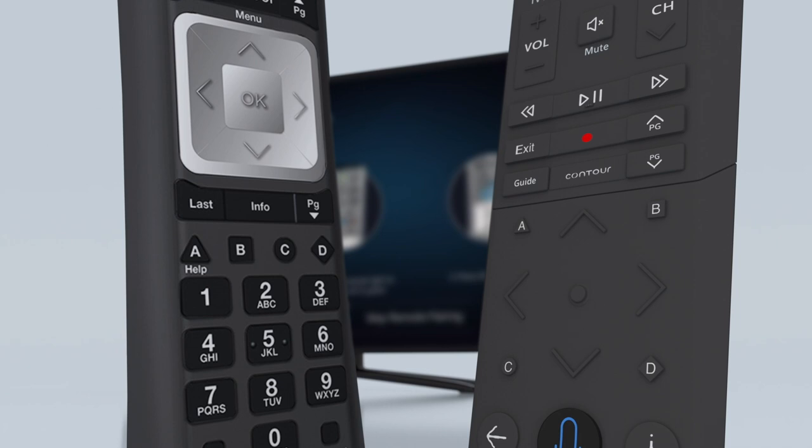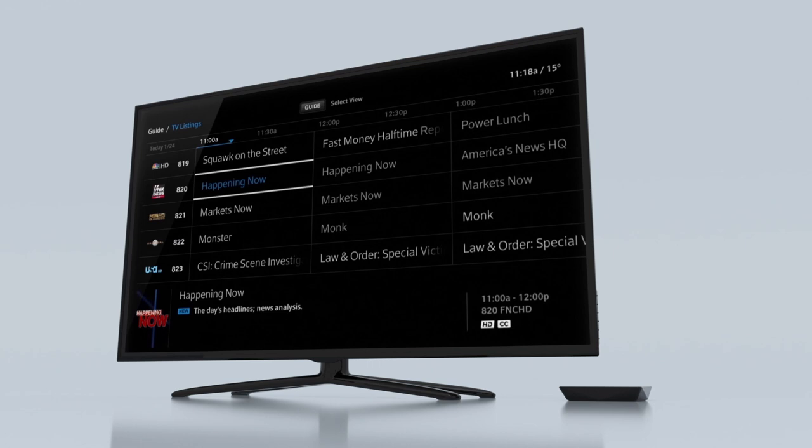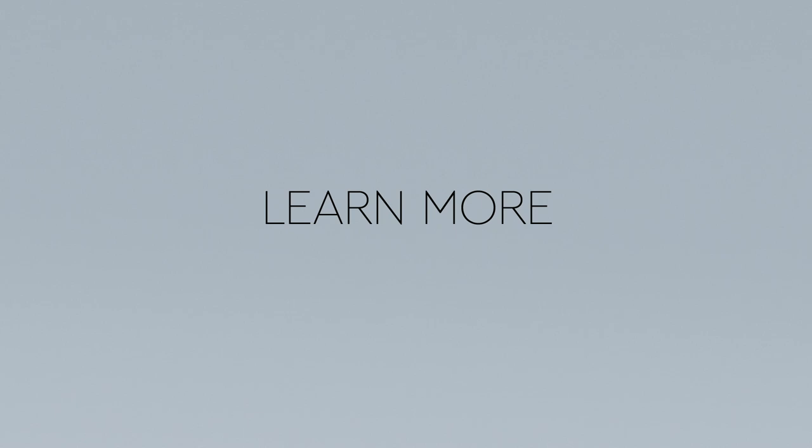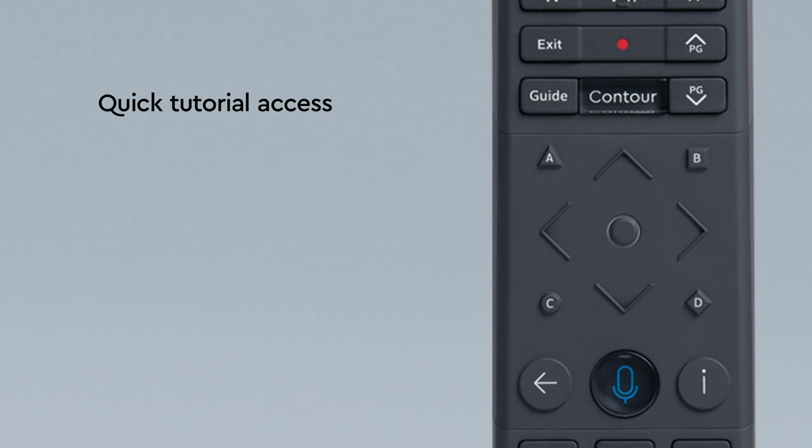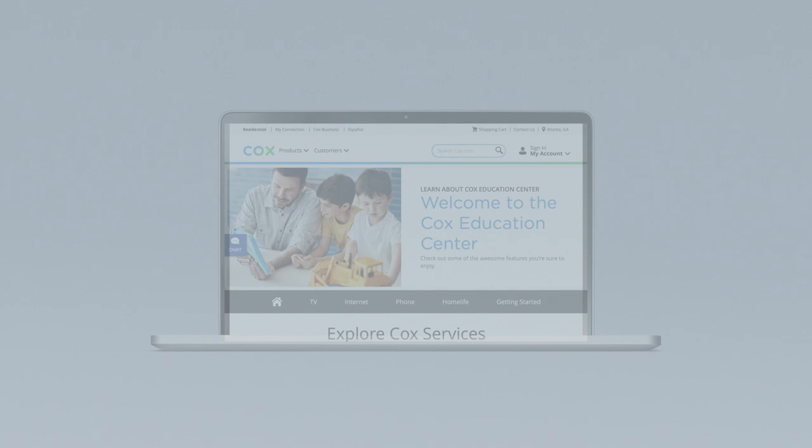And you're done. Now the only thing you've got to figure out is what to watch. Your welcome guide walks you through how to use your Contour Stream Player — keep it handy for easy reference. For quick access to tutorials, check out the help screen on your Contour guide by pressing the A button on your Contour voice remote. Visit cox.com/learn for information on getting the most out of your service.